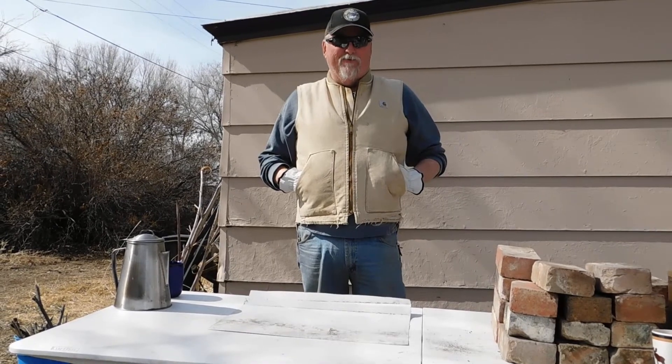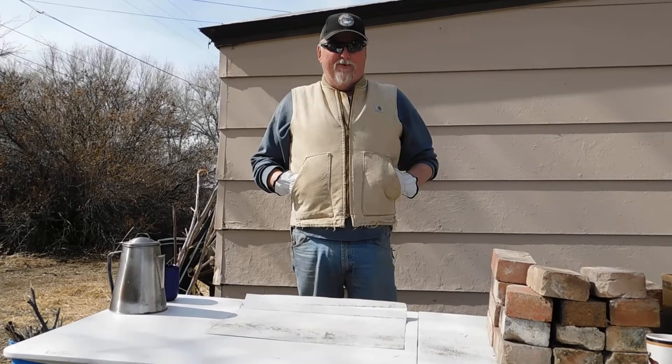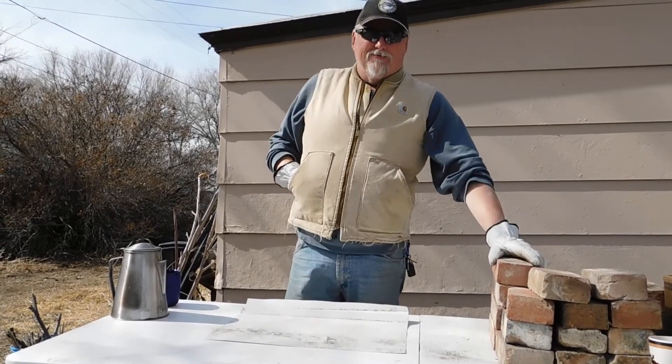Hello everybody, welcome to Wyoming Outdoors. Today we're going to do something a little different — we're going to make a charcoal grill out of bricks.